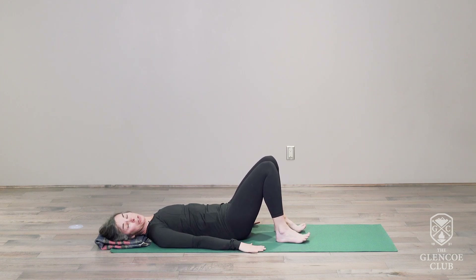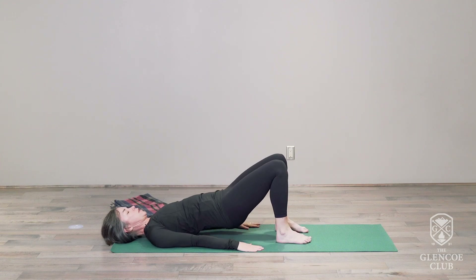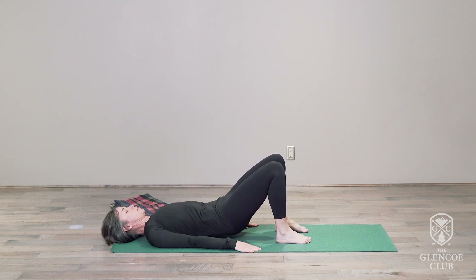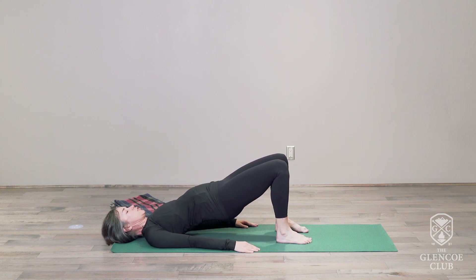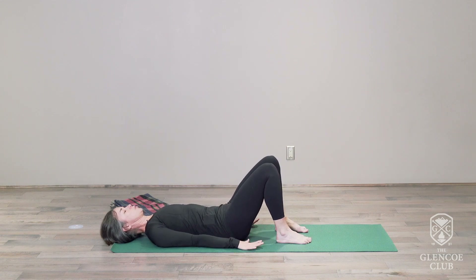Moving your feet so they're in line with your sit bones. Taking out any prop that may be underneath your head. As we lift the body up on the inhale — exhale, lengthen your spine reaching your tailbone to your heels as you come down. Inhale, lift up. Exhale and come down. Keeping the shoulders on the ground, the arms relaxed, equal pressure in both the left and the right foot. As you come up, feel the buttocks activate, the hips opening in the front.